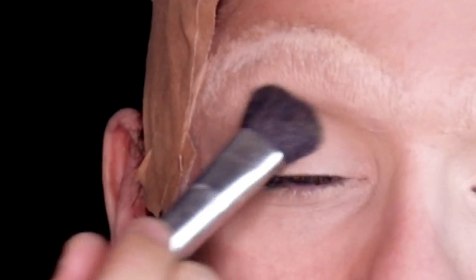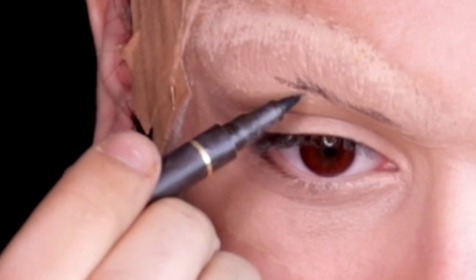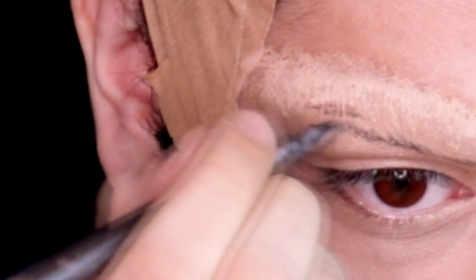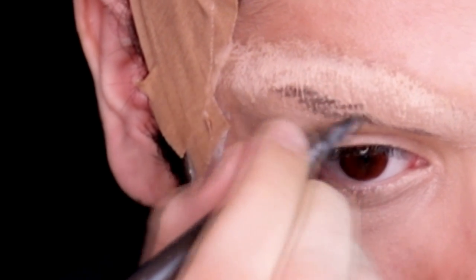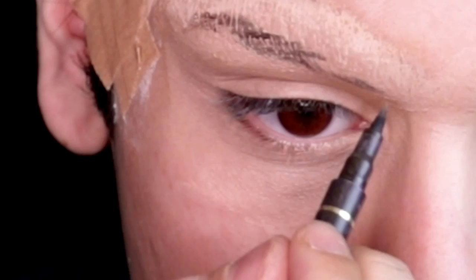I've used a primer all over my face just to prep my skin for the makeup, and I've used a concealer on my eyelids to prepare it for the eyebrows and the eyeshadow. Now I'm just roughly sketching the eyebrows — it doesn't really need to be perfect at this moment. You just need to draw on the basic shape.